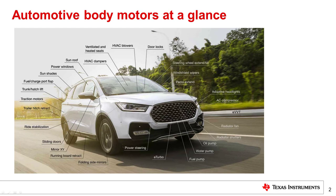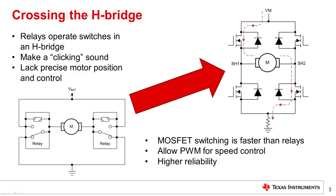I'll discuss some of the beneficial analog functions which can be integrated to simplify your body motor design. On the surface, the door, seats, sunroof, and trunk are quite different, but movement is the commonality. And if you're watching this, you know that the motion must be smooth, precise, and easy for drivers and passengers to engage.